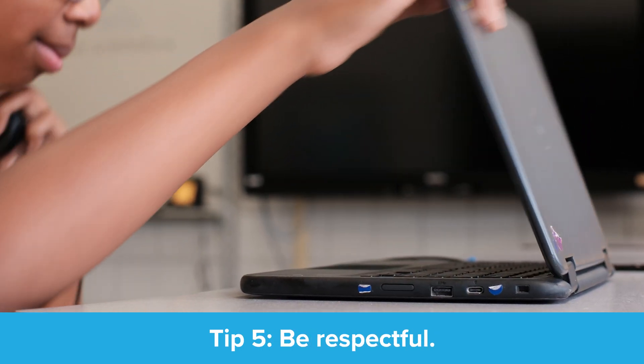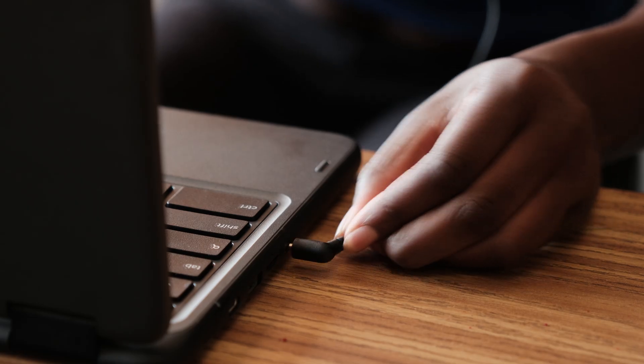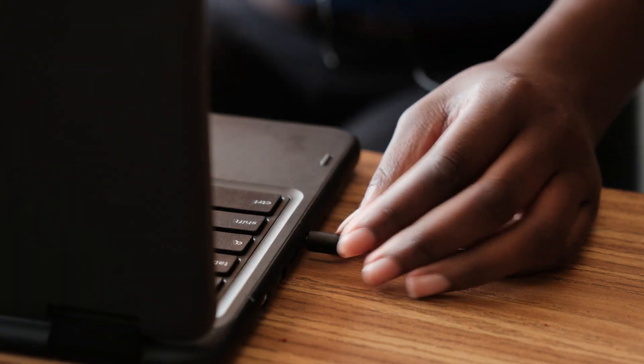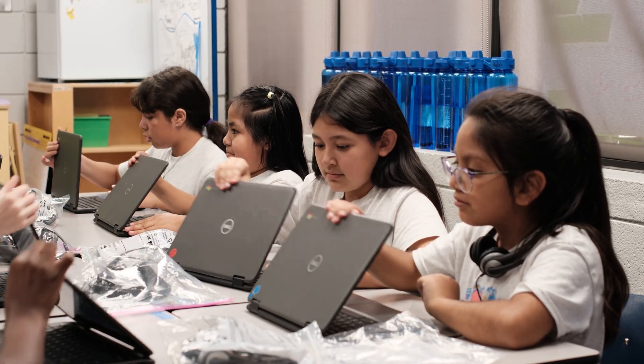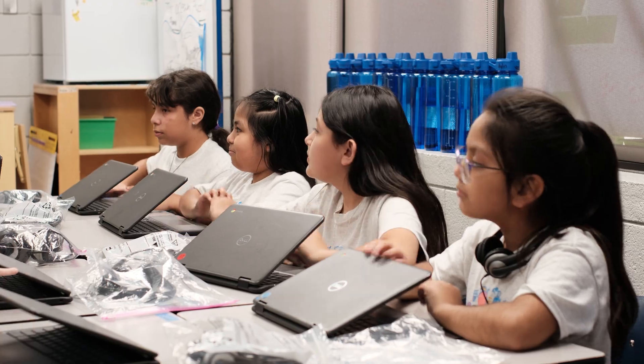Tip number five: be respectful. I like your dance moves, but your music is distracting to your classmates. Please keep your headphones plugged in when you're doing your work. When your teacher calls for your attention, please remove your headphones and lower your screen to show your teacher that they have your full attention.